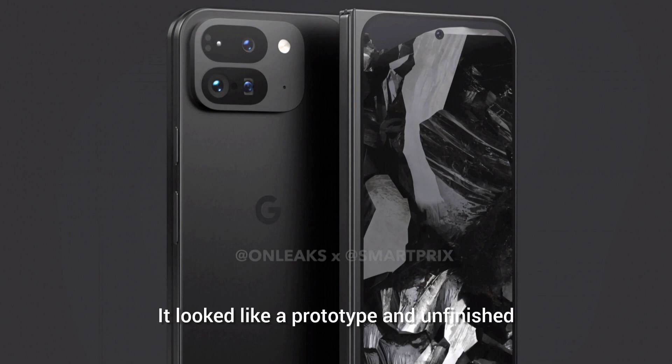It would look like a prototype and unfinished, but it actually seems Google is going with this design, as the CAD-based rendering of the Pixel Fold 2 has been leaked and the phone looks identical to the hand shot that was seen earlier this month.